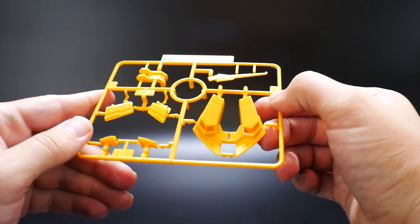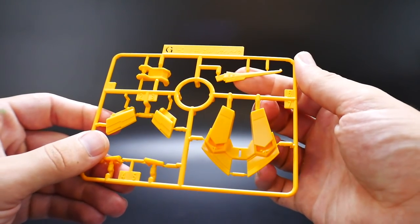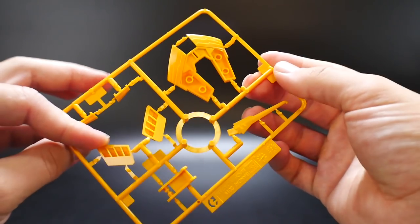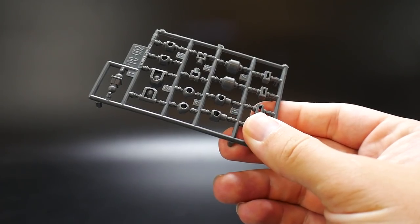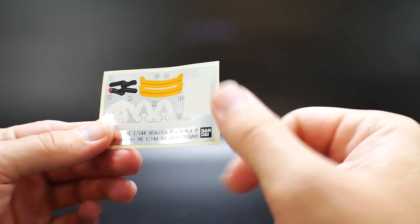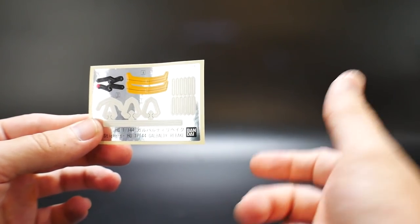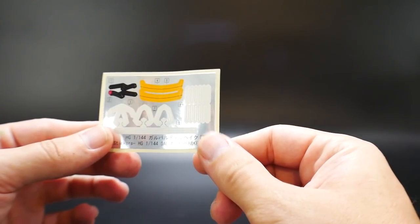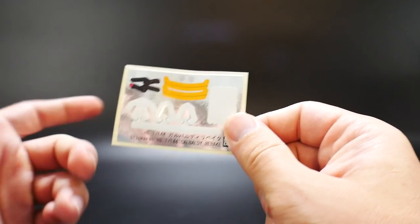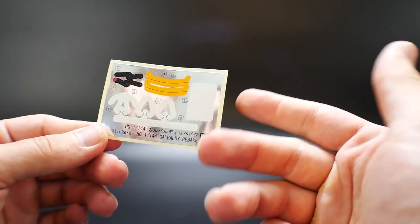The last runner is runner G, which is going to be the back skirts — pretty much all the yellow that's going to be around the kit — and a little horn right here. It looks pretty good. You also get a little poly cap sheet. And here is the sticker sheet — pretty much a majority of white, which I'm going to have to use some Mr. Surfacer on and then go ahead and use flat white to paint all that. You can get the eyes, and I have no idea what these little yellow parts are for. I'll definitely paint all of this, so this sticker sheet is not really going to be used.